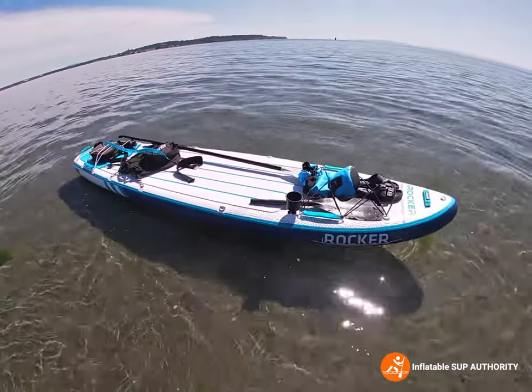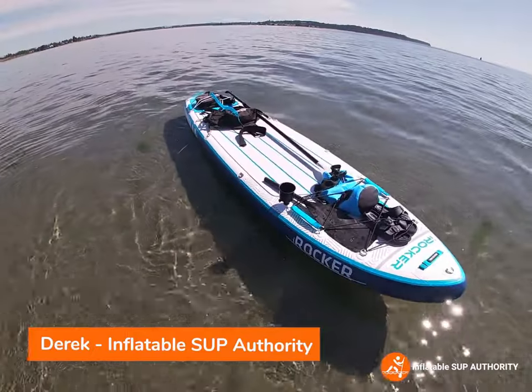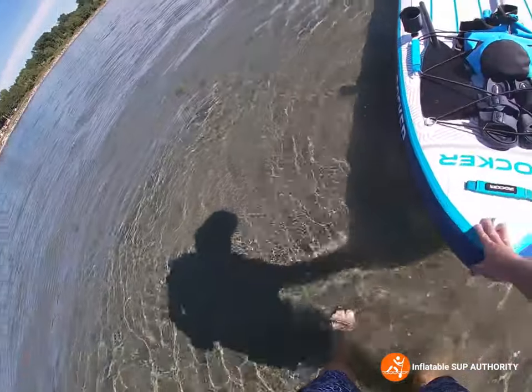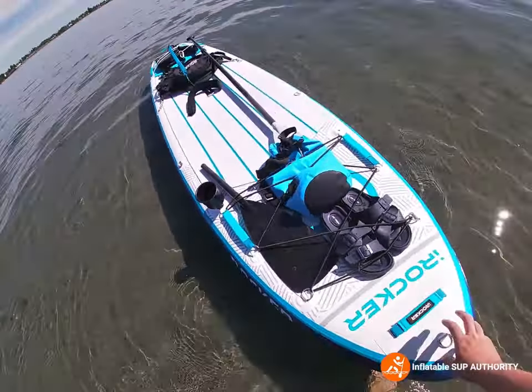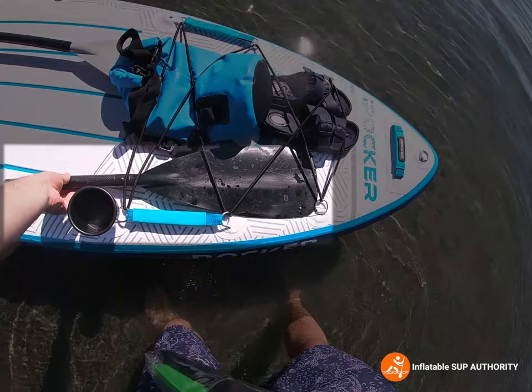Hey guys, we're just at White Rock Beach at the east end of the beach. I just wanted to show you some of the things you can do with this iRocker board. So as you can see, this is my friend's board by the way, and you can attach a kayak paddle.